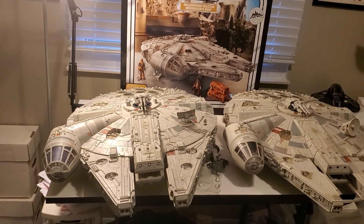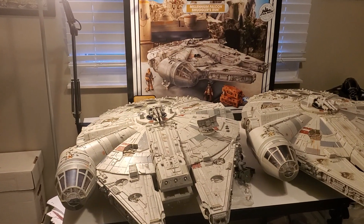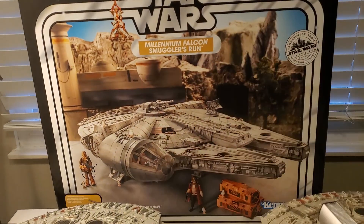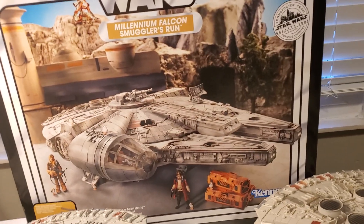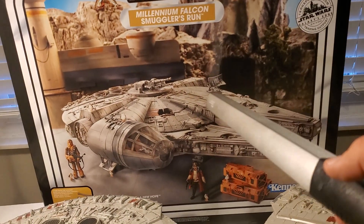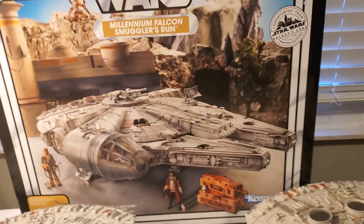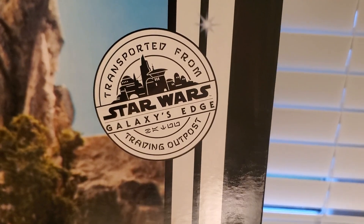I'm going to try and make this as quick as I can, because there are tons of videos out there from Pixel Dan and Bosk's Bounty. Here's the packaging. I'm doing this one-handed, so please bear with me. I was kind of ticked off because I thought it came with accessories where you could store Coaxium or Spice, but it didn't come with that. You get Hondo, you get the Porgs, you get Chewy, and you get the additional satellite dish. The branding on the box says Star Wars, Galaxy's Edge, Trading Outposts — which I think is pretty cool.